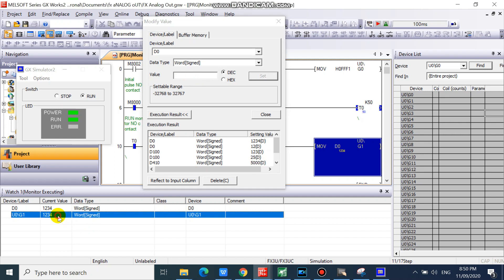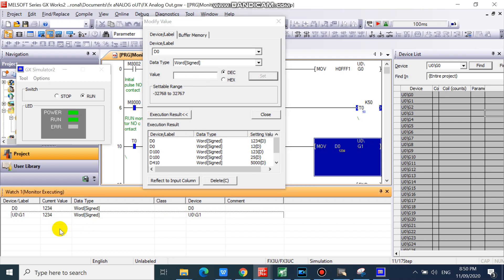As you can see, our digital to analog value was sent to buffer memory number 1.